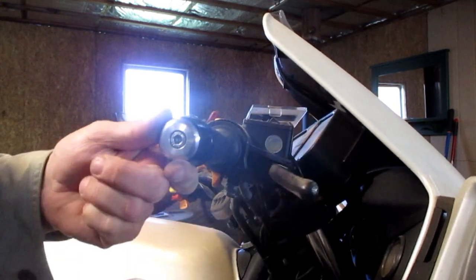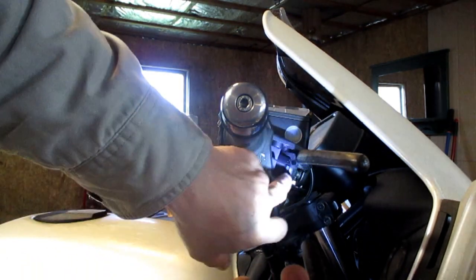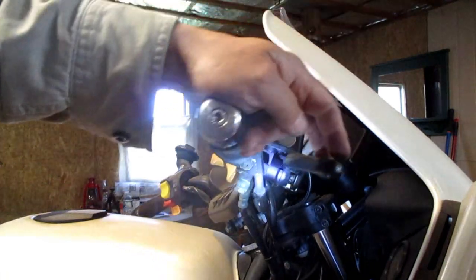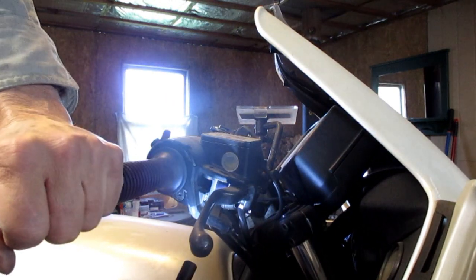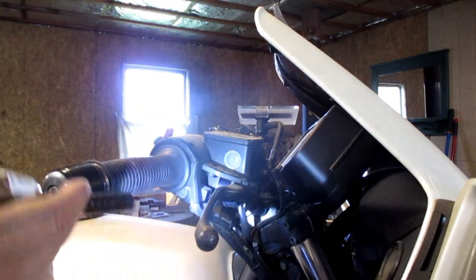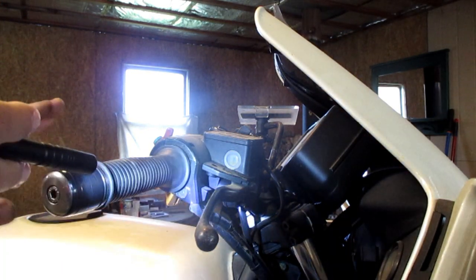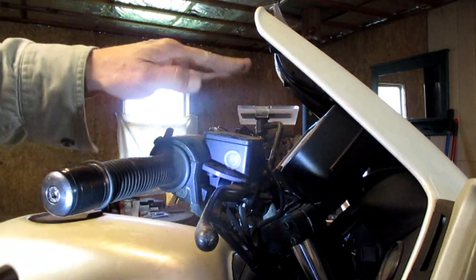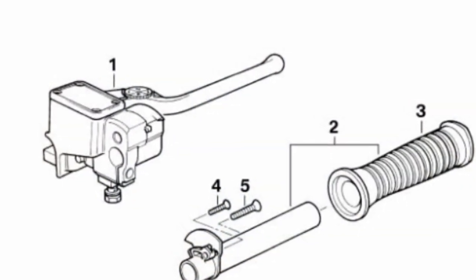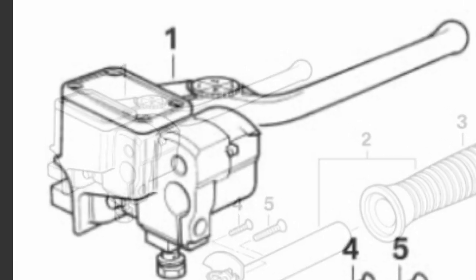Another thing to look at: if this master is silver down here, it's not anodized. If it's not silver, it's anodized. If it's silver, it has not been anodized. This one has been changed before. The early years of this master cylinder, BMW did not anodize the bore, so it would wear oval.